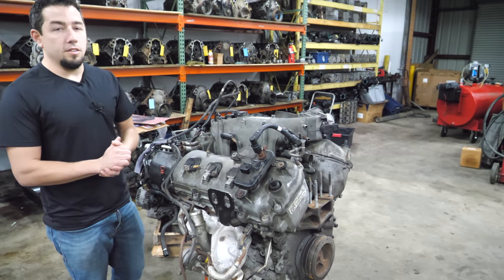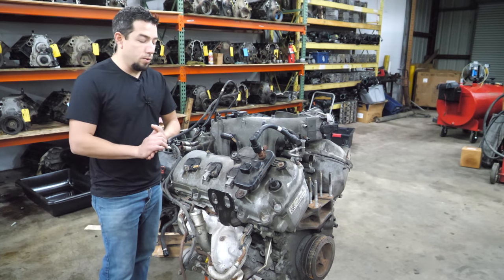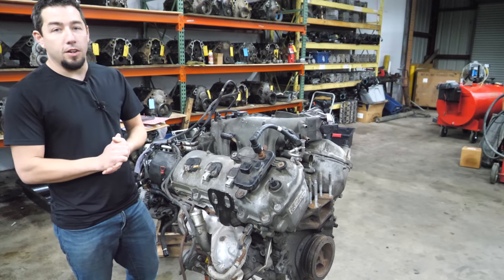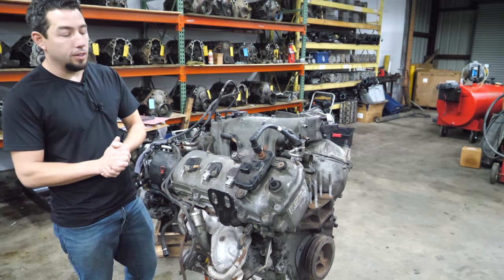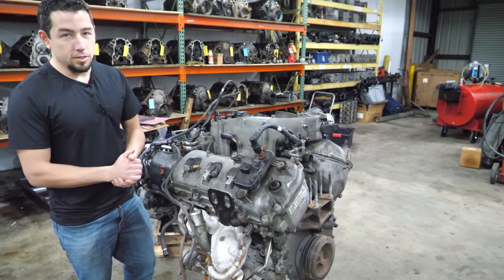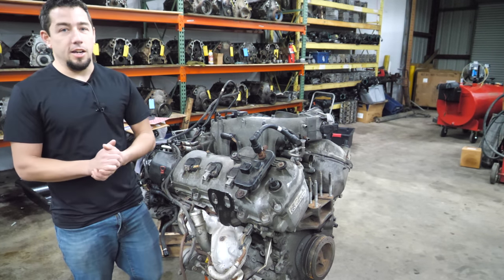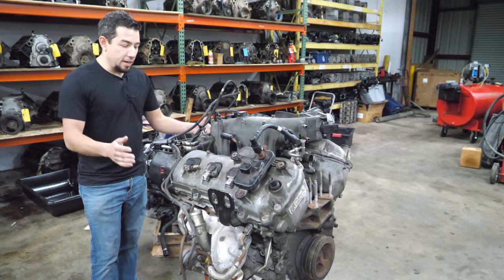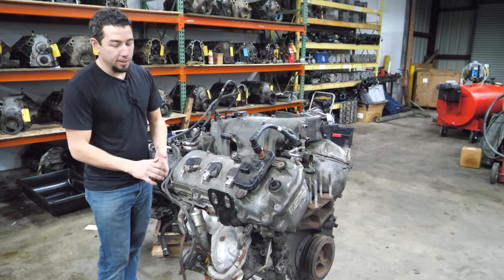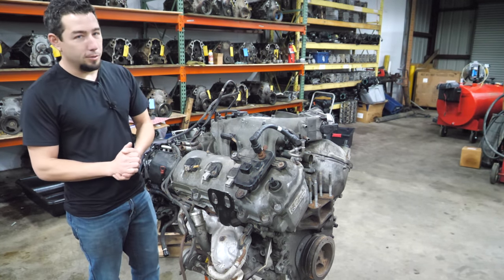This is not the first V6 EcoBoost I've had on this channel. I had one that came out of an '11 or '12 F-150, and in that teardown video I called the timing chain idler a water pump. I was corrected about 7 million times — I was wrong, I make mistakes, I'll be the first to admit that. Today I hope I can name all the parts correctly, but I'm just the guy zipping bolts out until parts fall off.